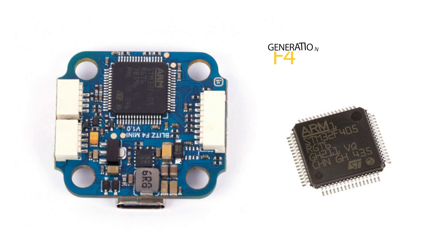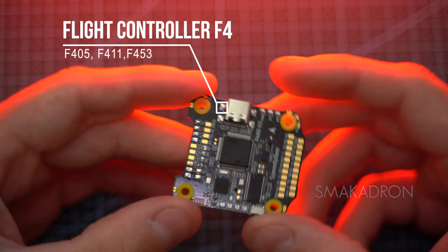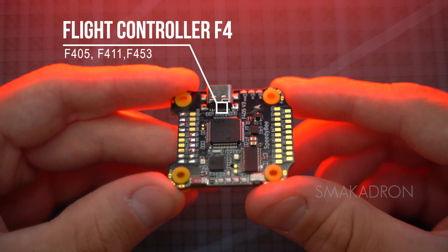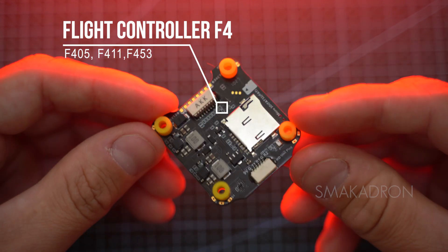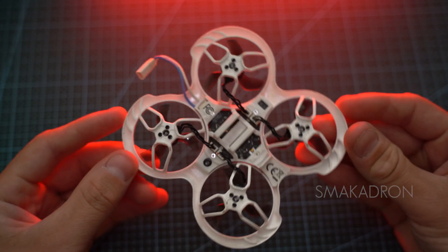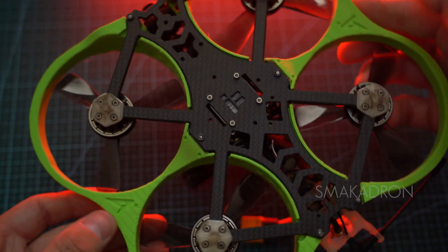The fourth generation F4 controllers have greater computing power, additional sensors, improved hardware support, and advanced features such as enhanced stabilization systems, more accurate GPS navigation, and improved autopilot functions. There are three main variants of F4 used in flight controllers: F405, F411, and F453. One of the main advantages of F4 over F3 is data processing speed — the F4 processor runs at 180 MHz, twice as fast as F1 and F3. F4 controllers are often used in Tiny Whoop and CineWhoop drones.